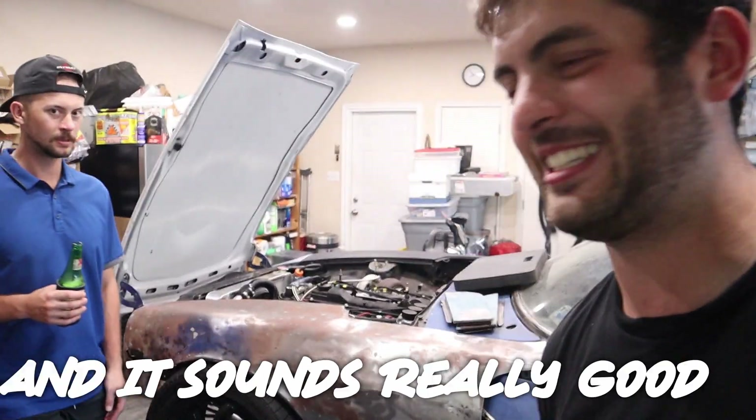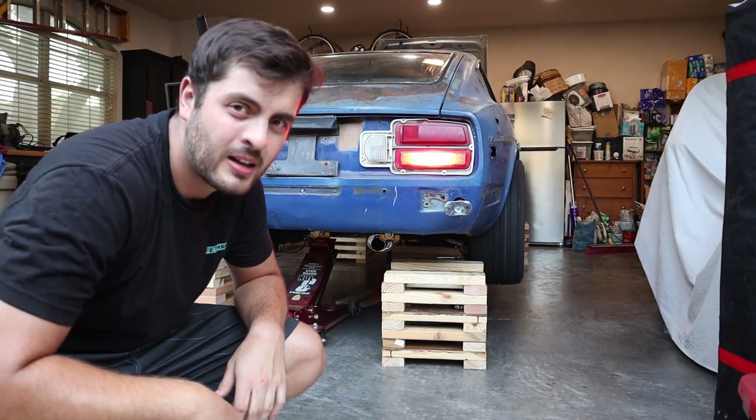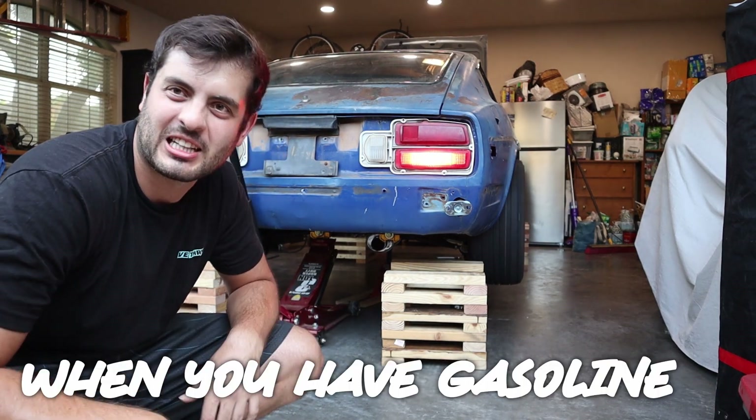Good news: it's not on fire and it sounds really good. It's amazing how much better it works when you have gasoline. We are going to be working on the exhaust for the Datsun — currently it's just an open downpipe, and talking to a lot of people, I believe that's the reason we're having our wideband reading problems.